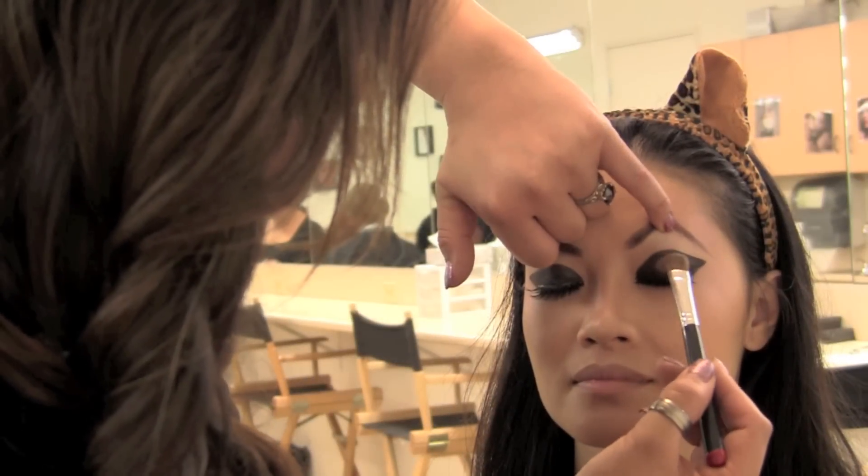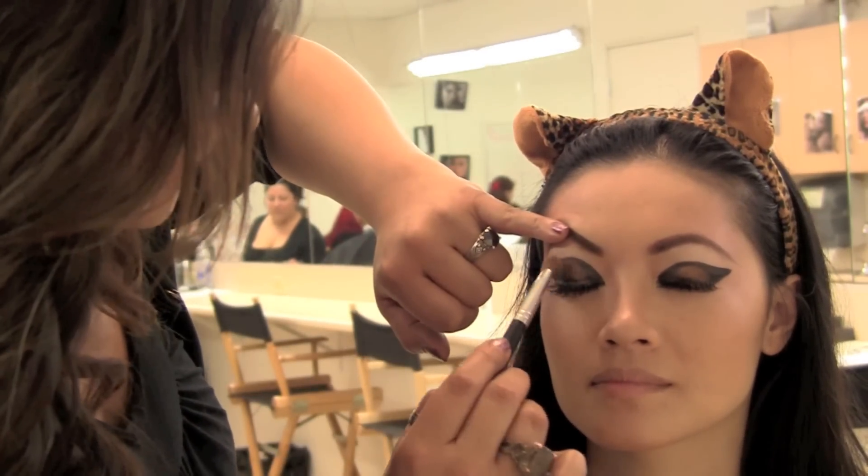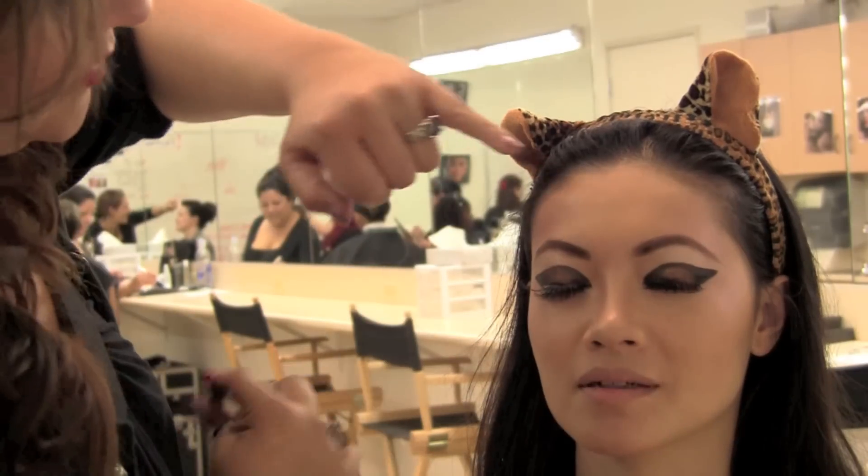Using a flat shadow brush, pat down a golden bronze color onto the lid area on top of the black. This will create depth and intensity to the eyes.